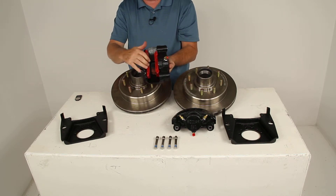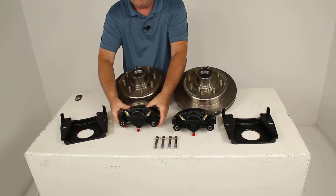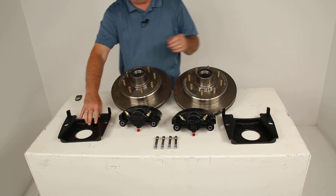The red parts you'll notice are the high-performance ceramic brake pads. The brackets themselves are iron brackets that provide strength and durability.